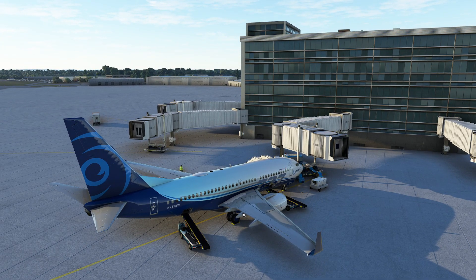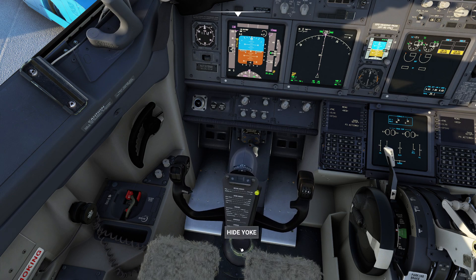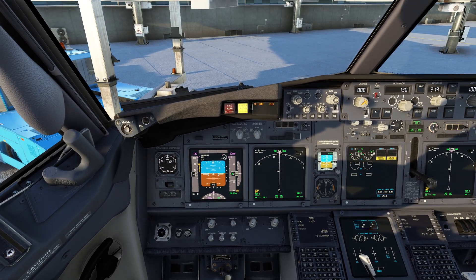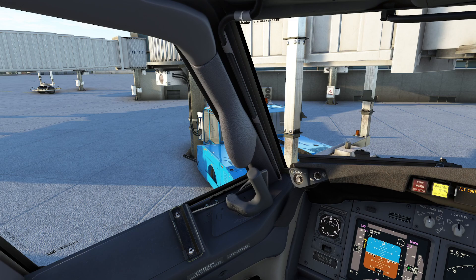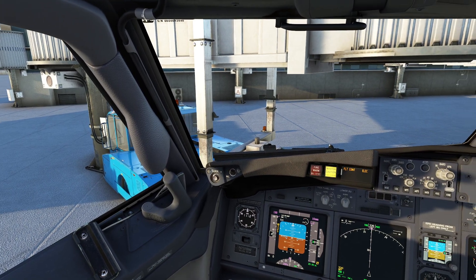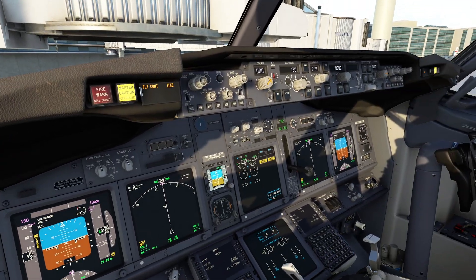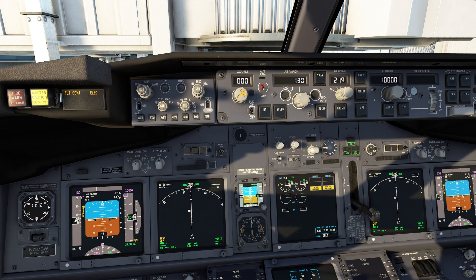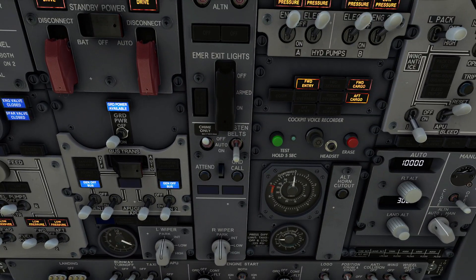Now if we did not have these systems, as you could tell from me trying to work this yoke, we'd be in a world of hurt because we literally could not move the controls to operate the airplane. A hydraulic system works on the basic principle that if you squeeze a liquid it doesn't compress, which means we can use that to do work. You're going to have a pump which provides us with pressure, a reservoir to hold the hydraulic fluid, and actuators and pistons that actually do all the work of the hydraulic system.